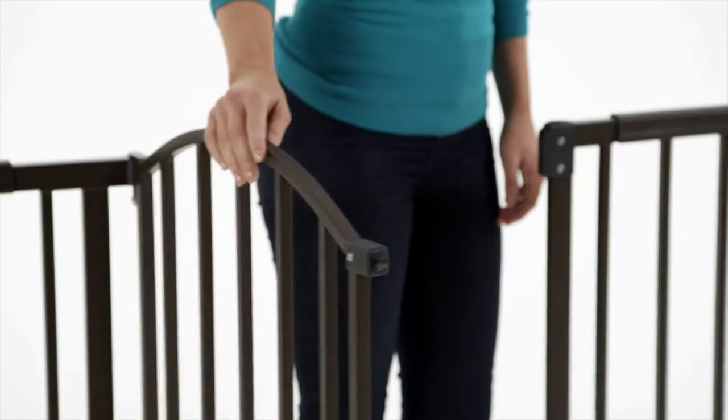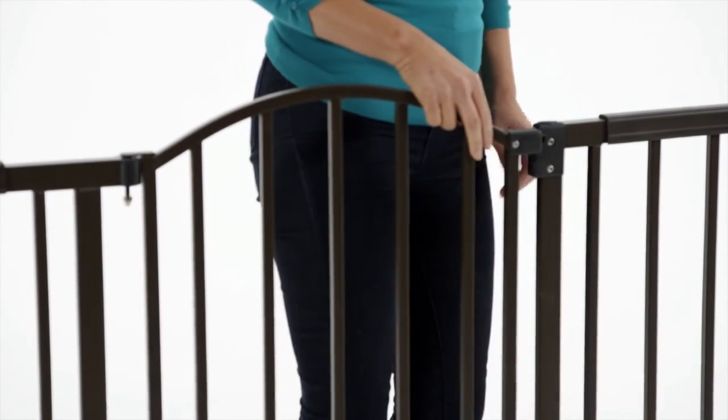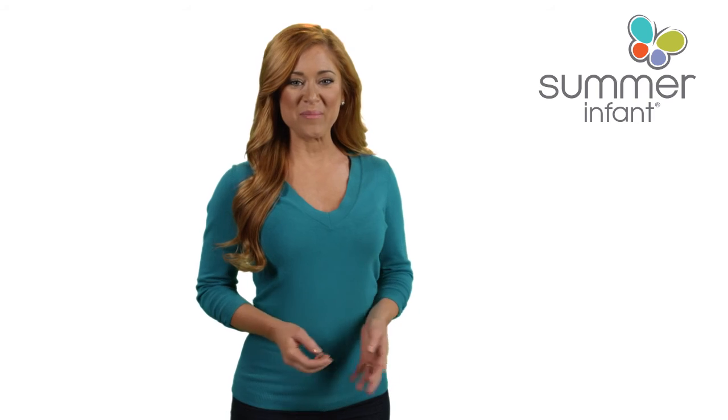Keep children and pets safe at home in style with the metal expansion extra-tall walk-through gate from Summer Infant. Take yours home today!